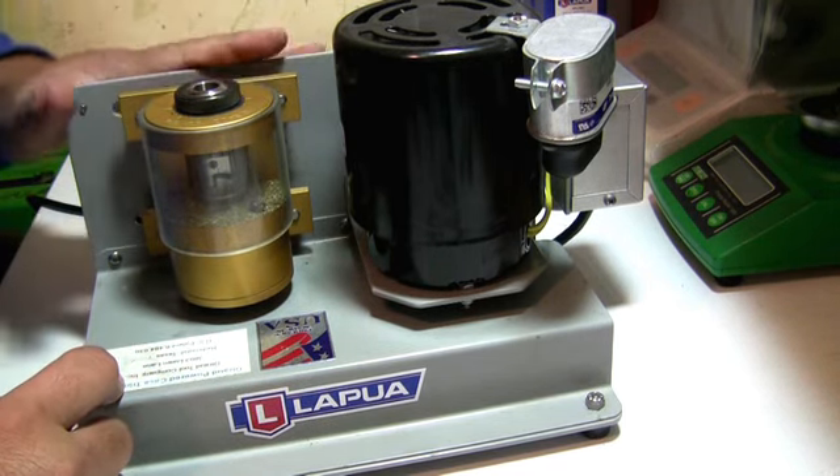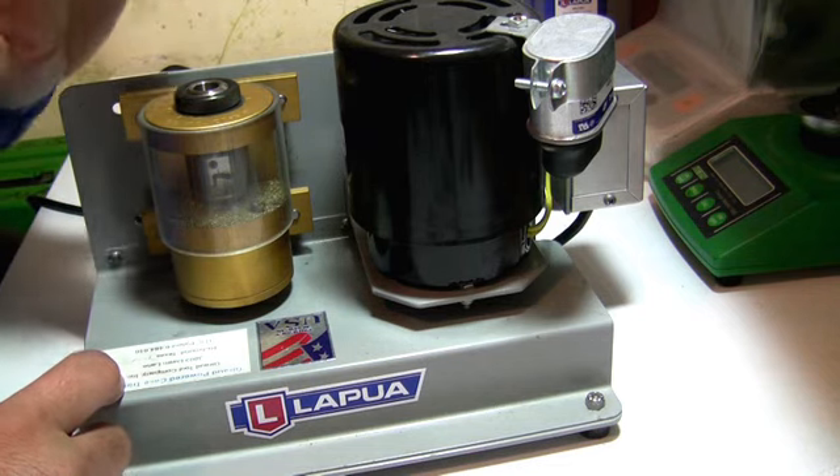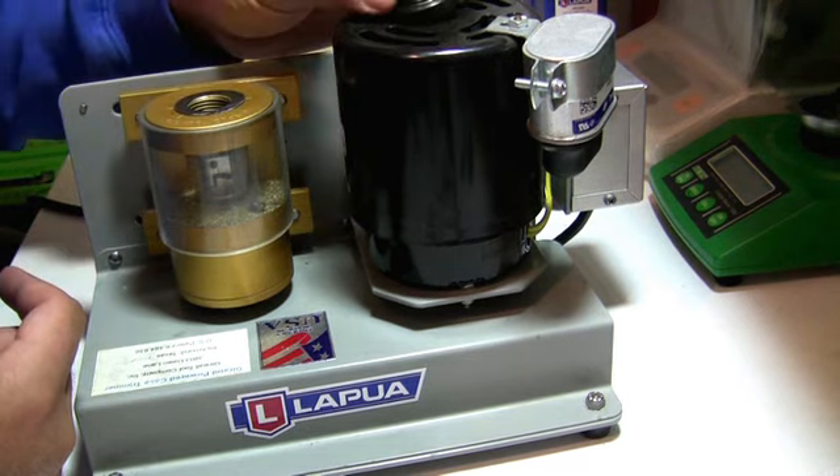What I do is I true them up before I neck turn — but we'll get to that in a later video. You can use these shims mainly on the trimmer to adjust your trim depth.